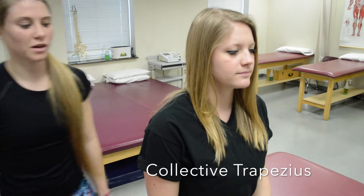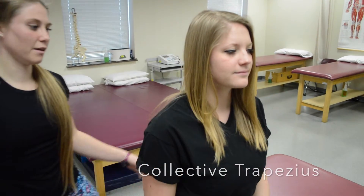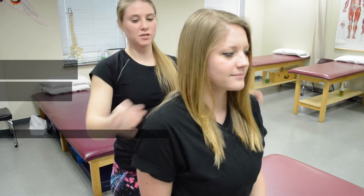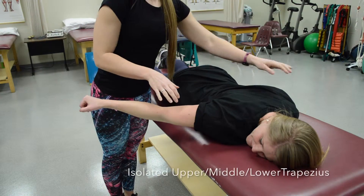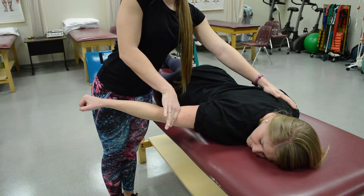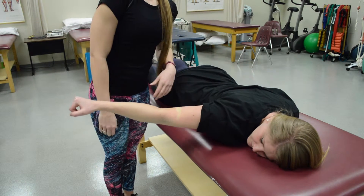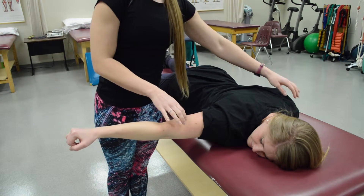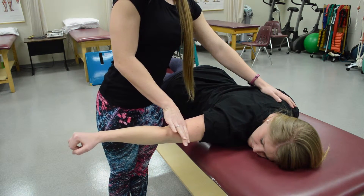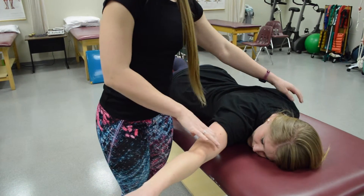For the collective traps, have her shrug up. Since she can, push halfway against her — she doesn't move, so she'd be a five. To isolate the traps, stabilize the opposite shoulder and resist at the distal humerus — that would be a five. For middle traps, stabilize the same place and resist at the same place with her arm out to the side. And this position would be for the lower traps.